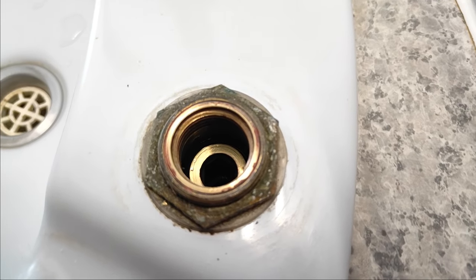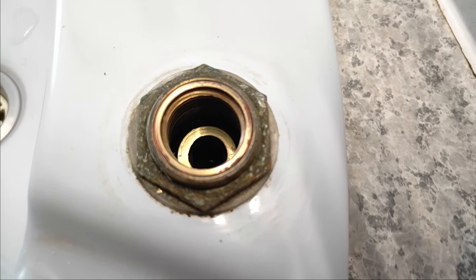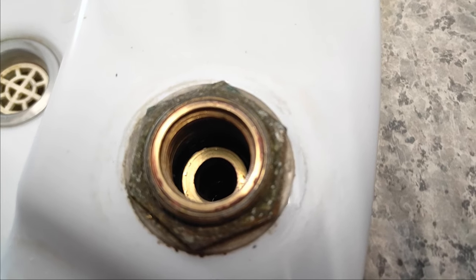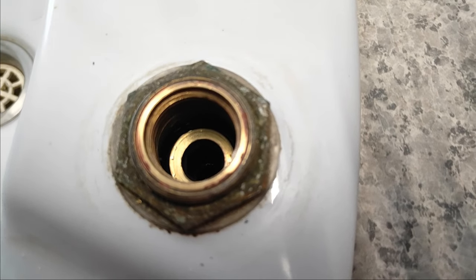Sorry guys, I'm having a little bit of trouble focusing down inside the tap on the seat there, but on this angle we can see the light reflecting off it. All the pitting has gone — it's got a nice clean bronze surface there. So I think that's good. Let's reassemble the tap and see how well it works.